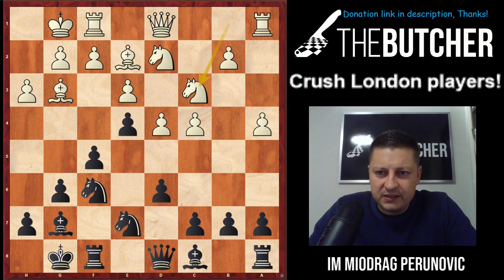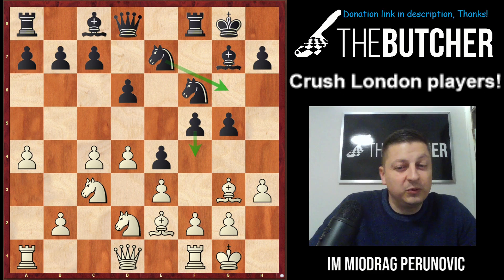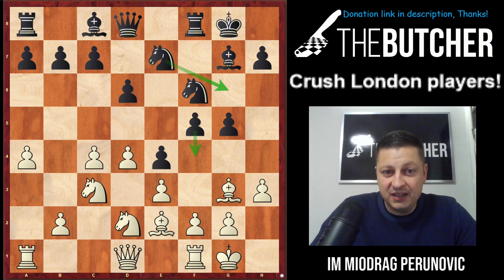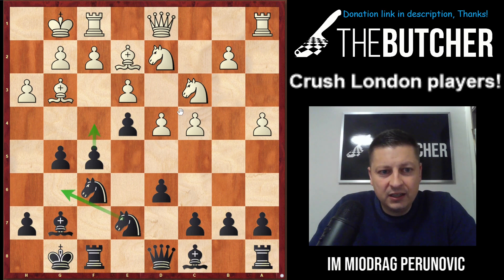My opponent went Nc3, I played g5 — he was very confused. Let's flip the board and see how White players feel in this position: we're about to play Ng6, possibly f4, f3 to shut up the light-square bishop, and in some lines h5 and h4. I played a similar game in a tournament against an International Master from Serbia, Solomonovic — we drew, though I was winning. Right after that game I studied these positions and learned the plans.